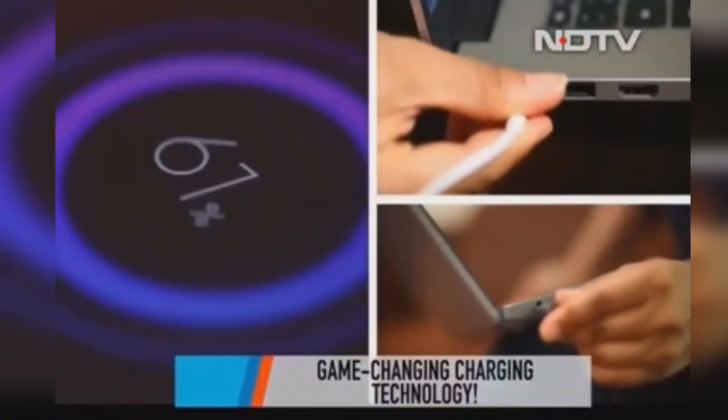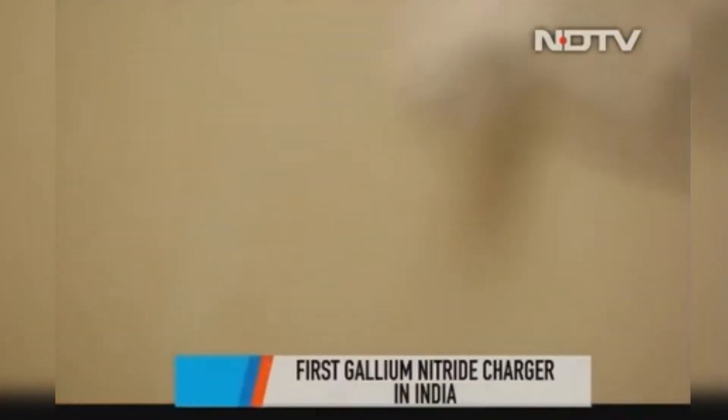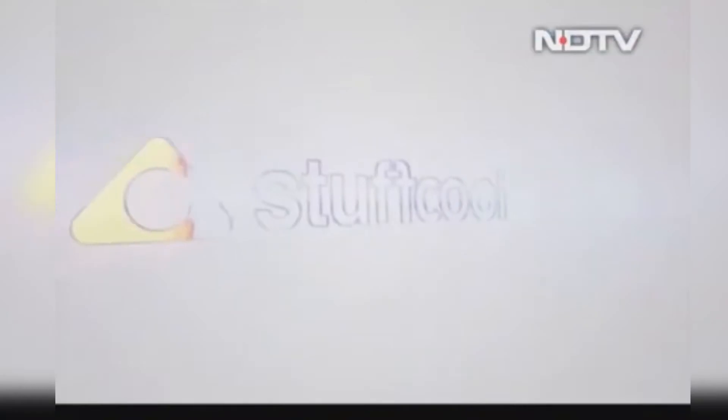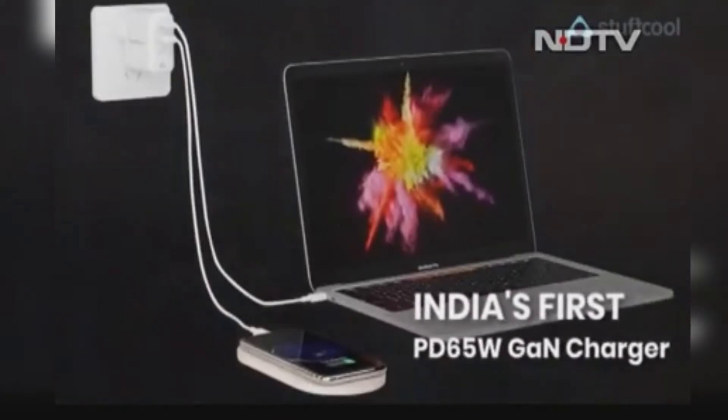Charging technology has come a long way. The more we use our phones and gadgets and become dependent on them, the more important these chargers are becoming. Now Stuff Cool has the new charging technology with the Napoleon PD65W GAN charger.